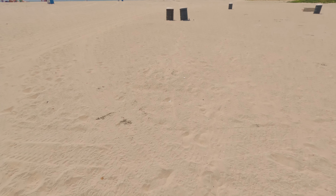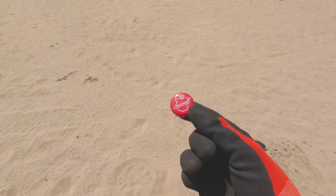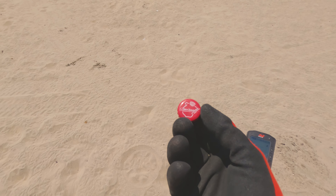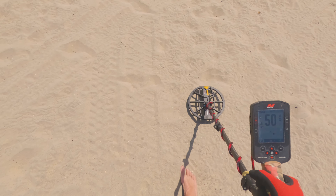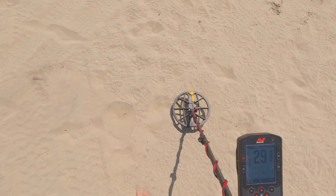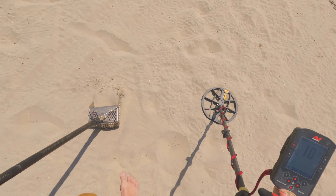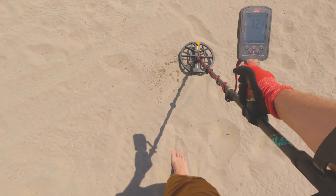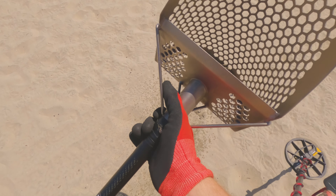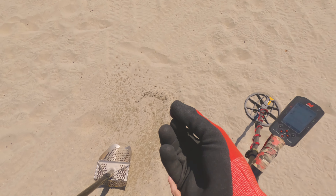I just want to show you guys a scenic view. I did pull this bottle cap here — this is the most common bottle cap it seems that I pull at all the beaches, this Smirnoff, so people must like it. 62, sounds good. 63. It could be a zinc penny corroded or bringing up a little lower. It could be anything, though.